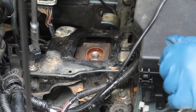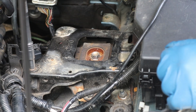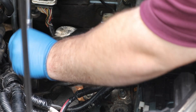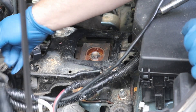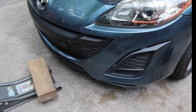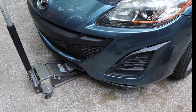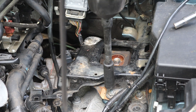We'll go ahead and take this 10 millimeter off — the rest are 17s. Just pick this up and put it to the side. Before you go any further, you want to go ahead and support the transmission with a jack and a block of wood.